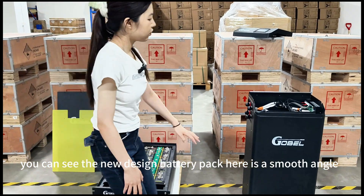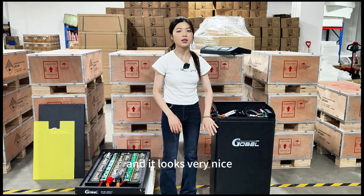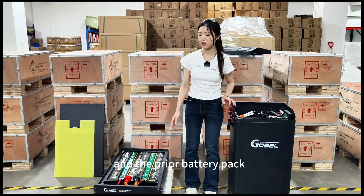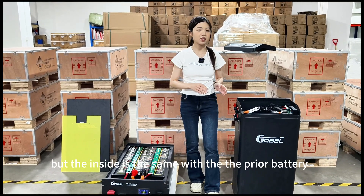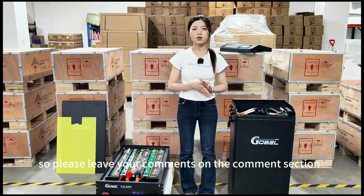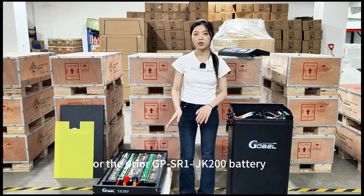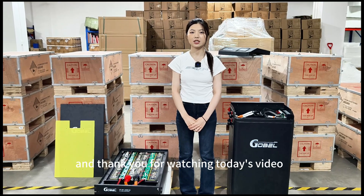Here you can see the new design battery pack has a smooth angle and it looks very nice compared to the PERIOD battery packs. These are all the differences between the new design battery pack and the PERIOD battery pack — the appearance has made some upgrades, but the inside is the same. Please leave your comments in the comment section and let us know if you prefer the new upgraded design battery or the PERIOD GPSR1 JK 200 battery. Thank you for watching today's video. See you next time.